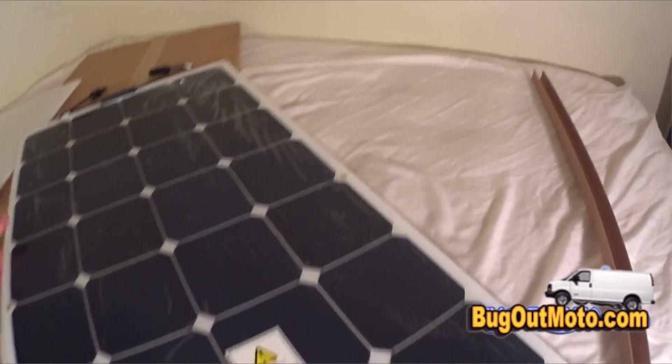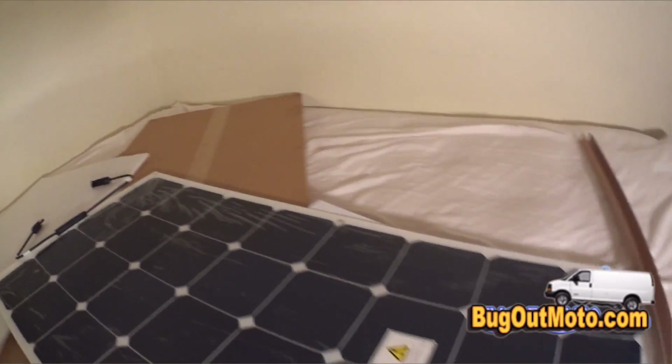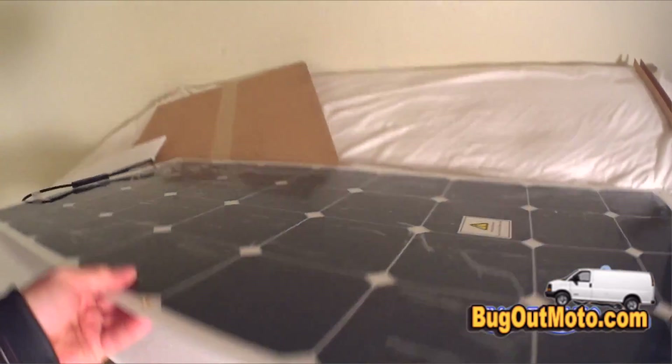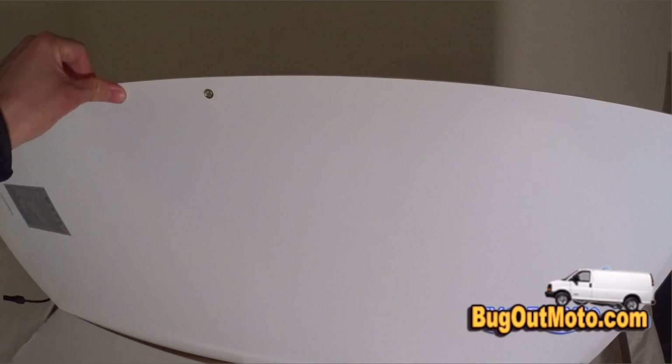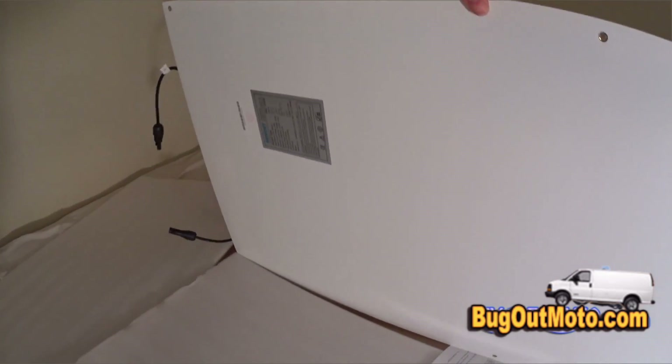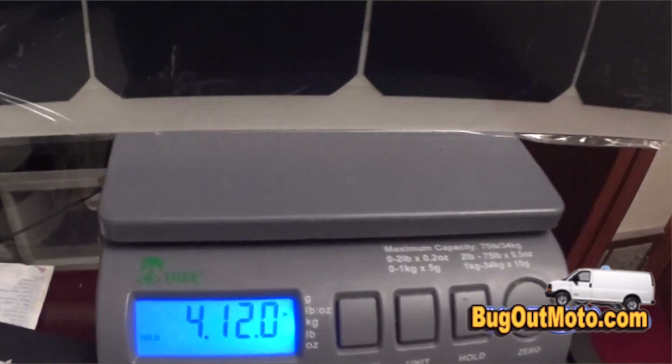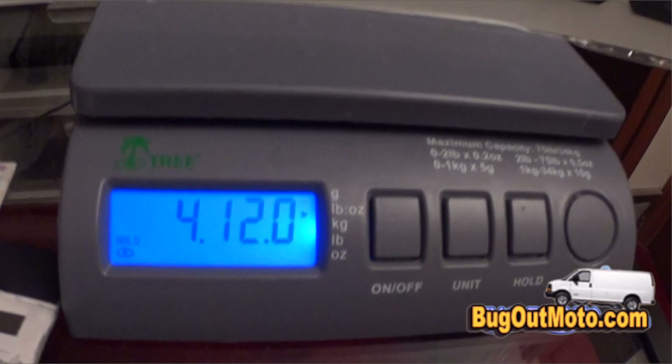Another big reason is that these panels are really lightweight — only four to five pounds each — and they're very thin and bendable, so they flex over the roof of the van and create very little wind drag, which won't reduce fuel efficiency. I've also heard these panels actually produce a little more energy than regular panels. I put one on the shipping scale and it's exactly four pounds and twelve ounces.